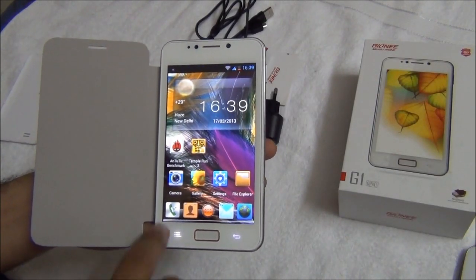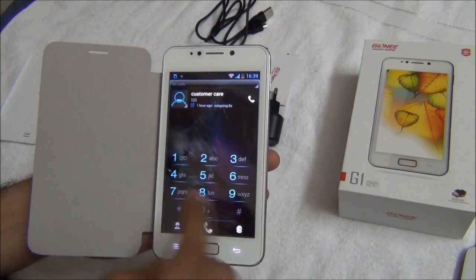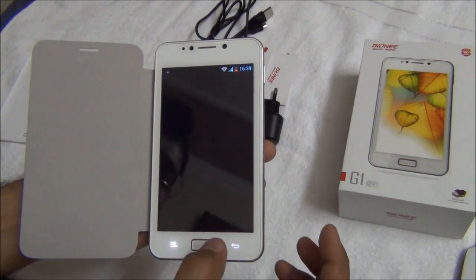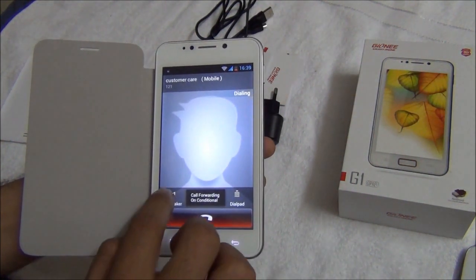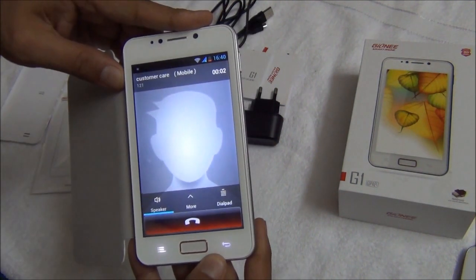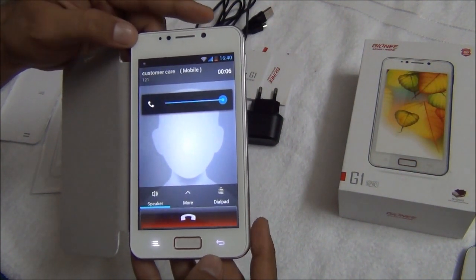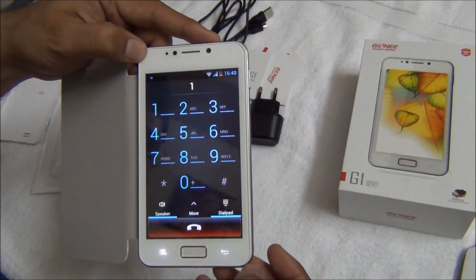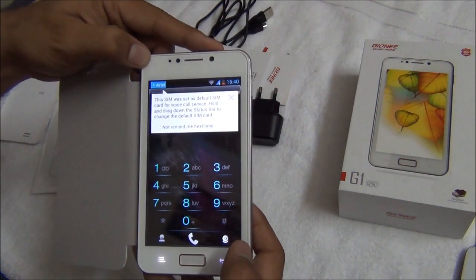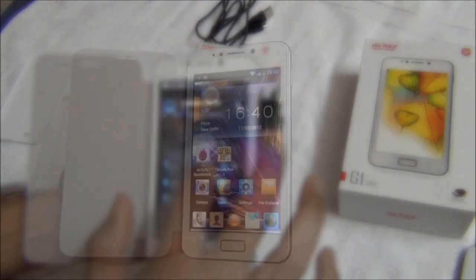The call and signal quality on the Gionee G1 G Pad is not a problem at all. You can use two SIMs at the same time. I will quickly dial a number and show you how loud and clear it is even on speakerphone. As you can see, the quality of sound in the call is very clear and loud.